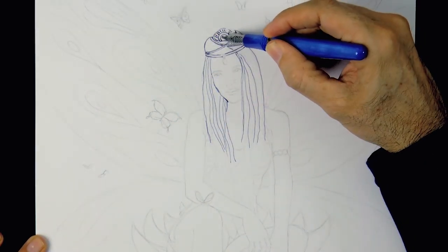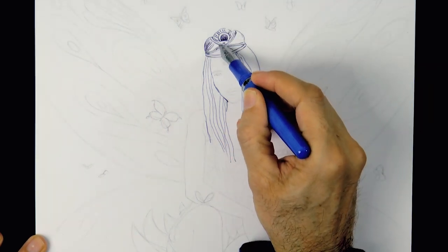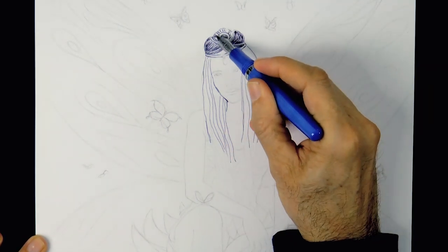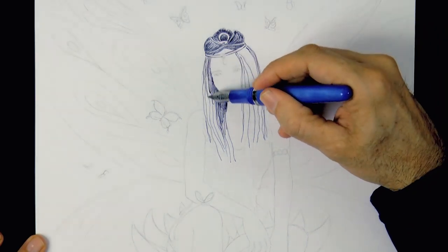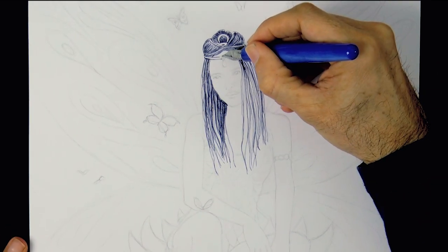Let's draw her hair by making lines in the direction of the flow of the strands, going a little bit heavier and tighter to do the shading in the areas that should be darker.